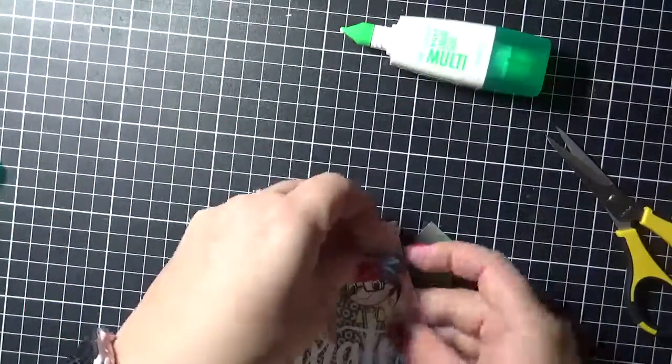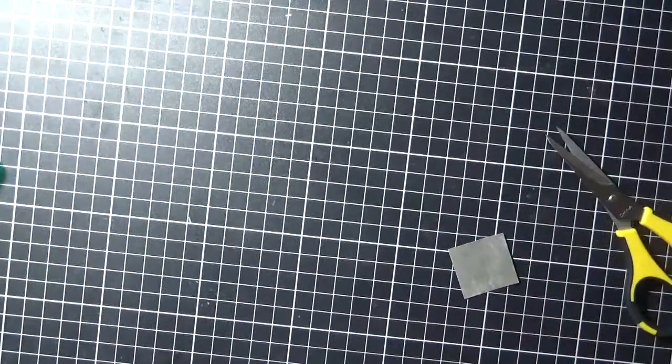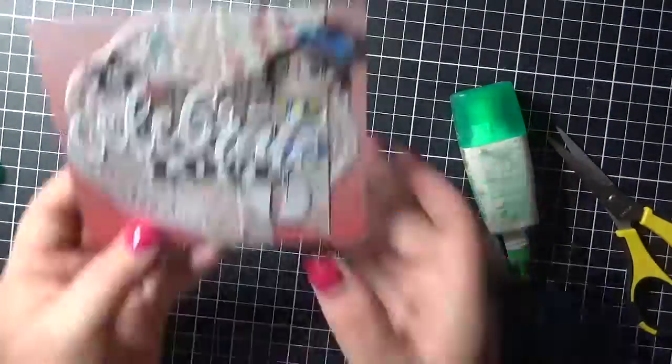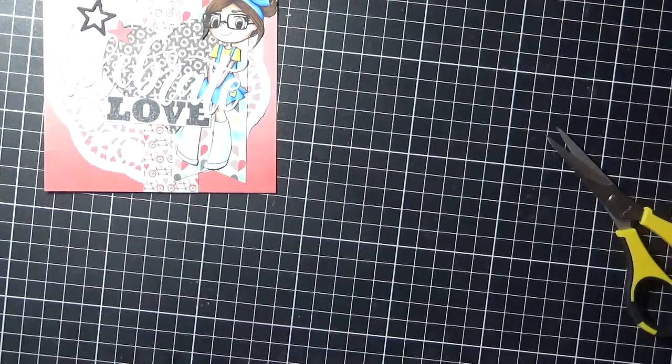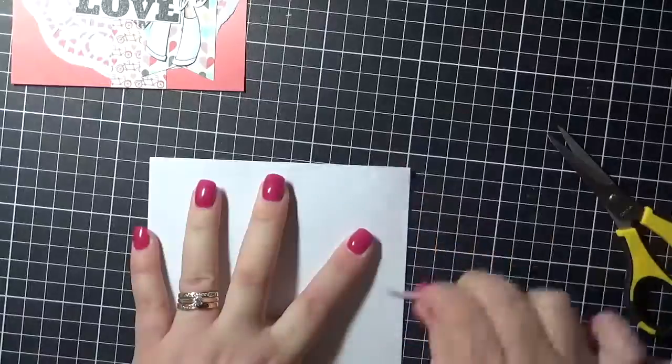I noticed my image wasn't completely straight, so I'm carefully trying to pull it up the best I can just to straighten it up, then adhering it back down. Popping all of my goodies away now — this is a Kucha Creations card base.